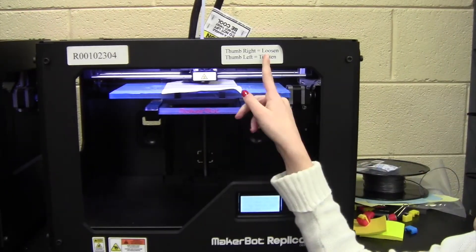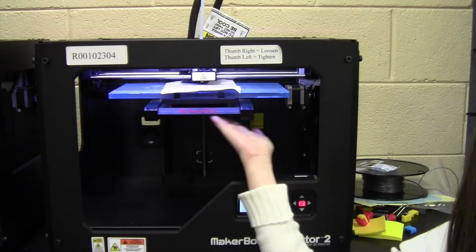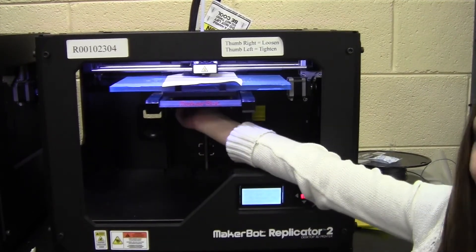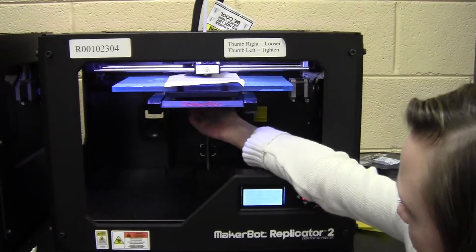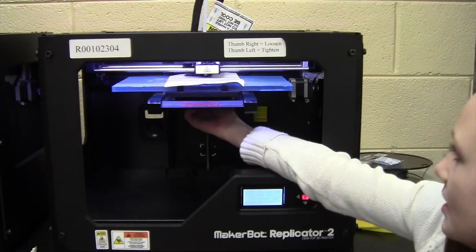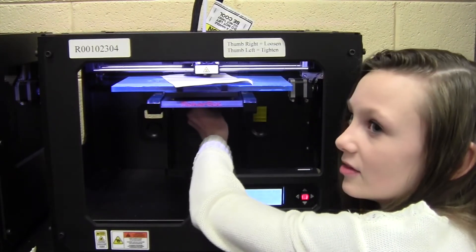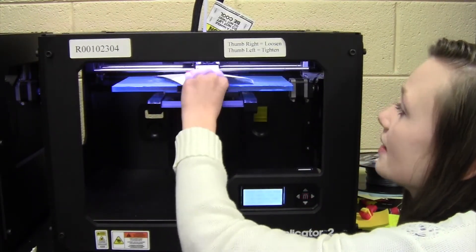Since we need to tighten this, we're going to go left with the three screws. There are three screws under the level build plate, as you can see. It's right underneath this screw, so this is the one we're going to tighten. We're going to go left with it, and it should tighten just a little bit. We need to tighten it a little bit more, so we're going to go left — and that is perfect.